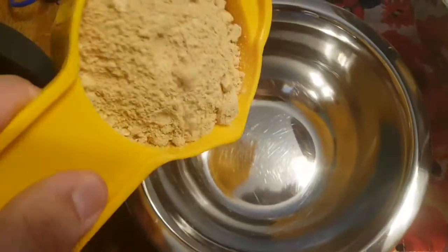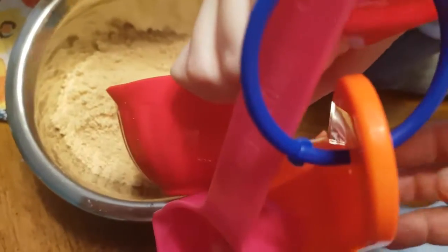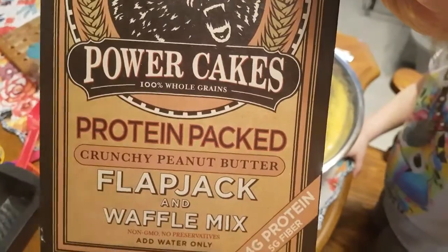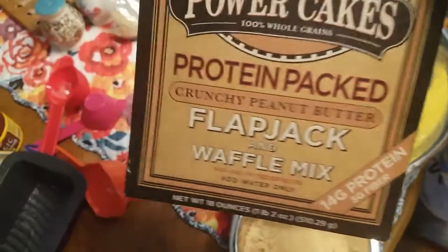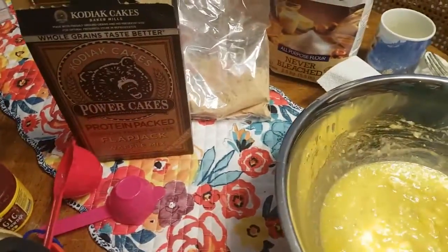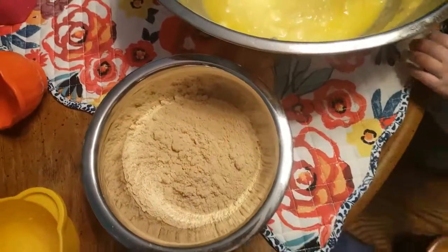So in a separate bowl, we're going to do one and one-third cups of your flour. But we're not actually using flour this time — we are using Bauer Cakes. It's a protein-packed crunchy peanut butter flavored flapjack and waffle mix, which you can only find in the U.S. We always pick it up whenever we're down there.